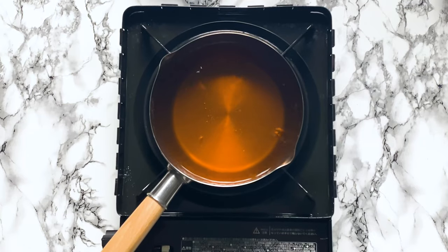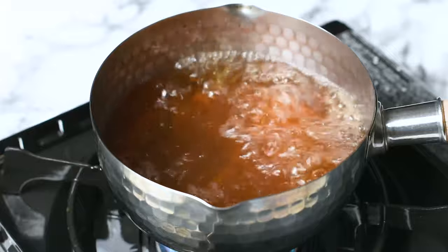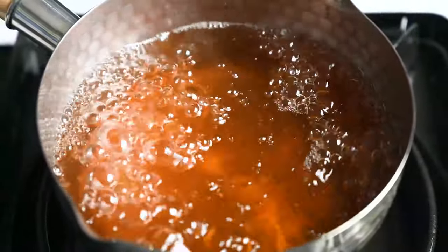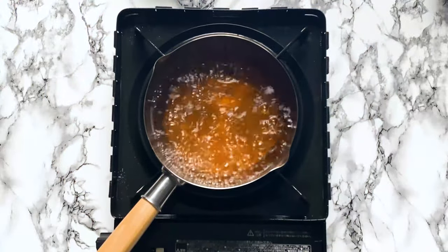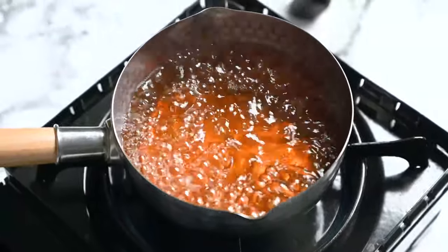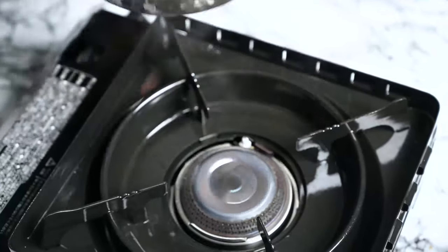Simply bring your broth to a boil and let it bubble for about two minutes to burn off the alcohol. Once that's done, you can turn off the heat and leave it on the stove to keep warm. Alternatively, set it aside and reheat just before serving. Just don't leave it simmering because the liquid will reduce and the flavour will become too strong.